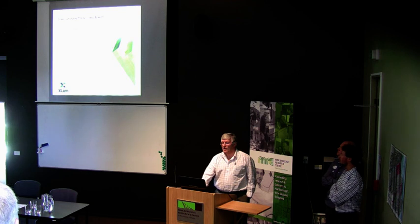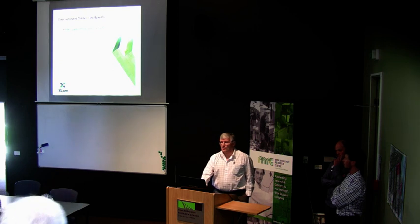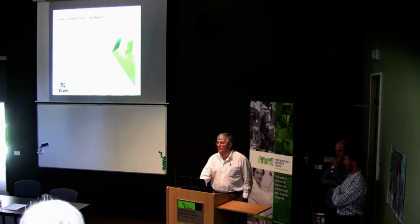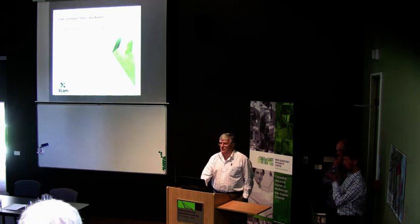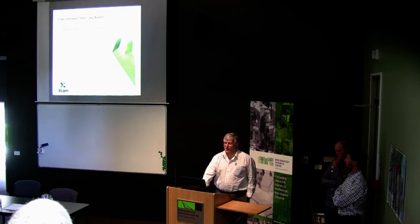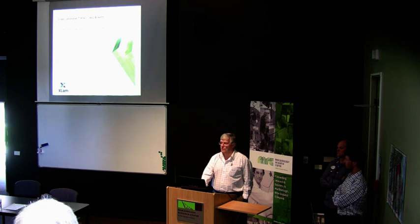The key benefits of cross-laminated timber: it's a low-mass system, and mass is what you want to avoid in earthquake-active areas. It's an excellent system for building in areas of high seismic activity. Being low mass also means you don't need such massive foundations, particularly in soft soils. So in Christchurch we think it will have a very good place.